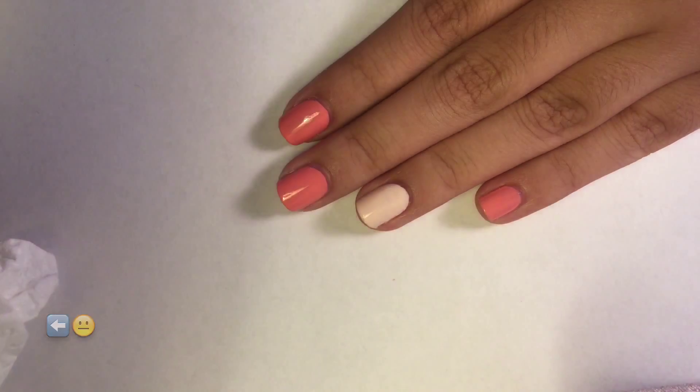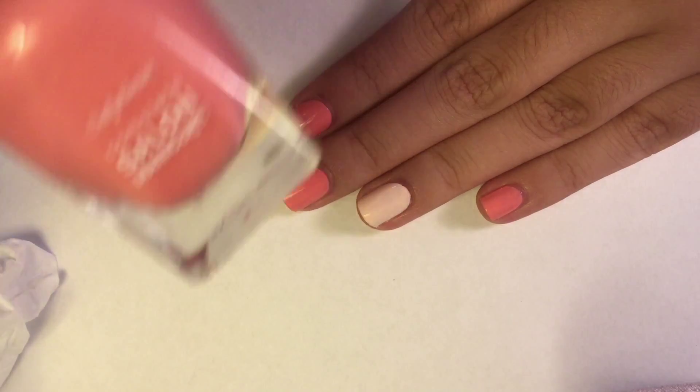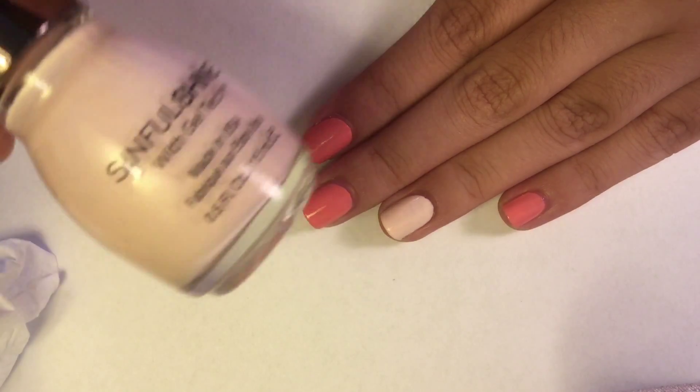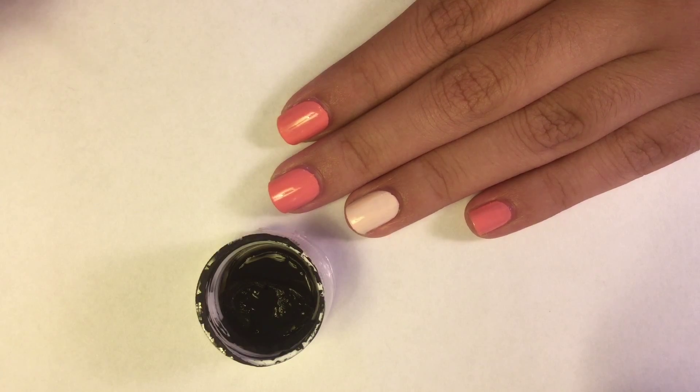Start with a base coat. Paint your pointer, middle finger, and pinky with a peachy polish, and your thumb and ring finger with a light pink.